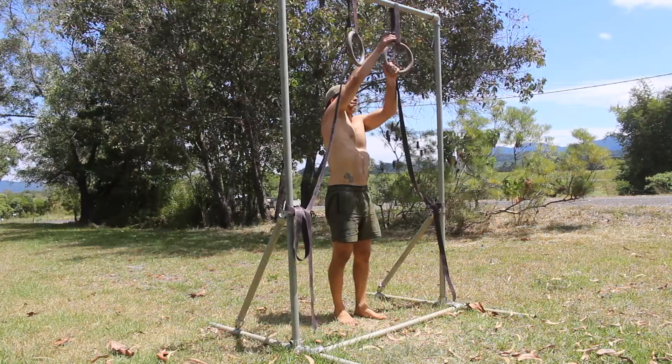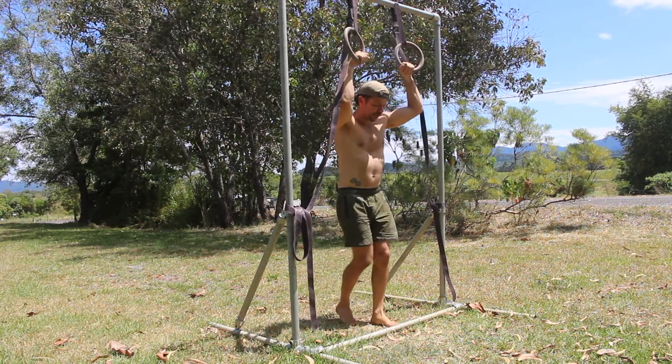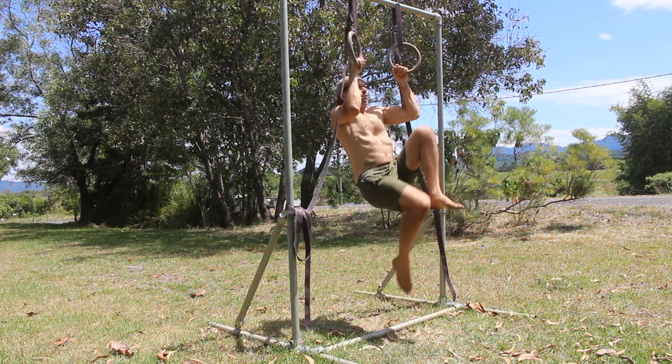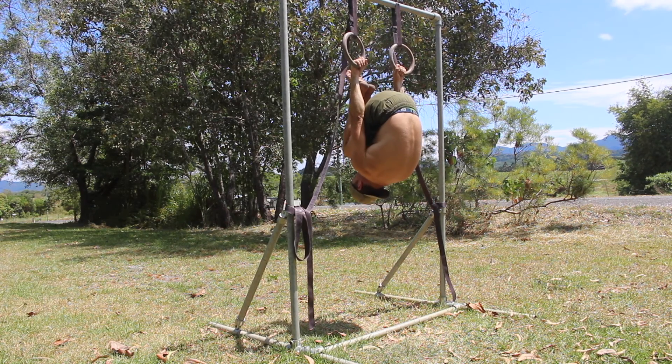Start by gripping the rings with a pronated grip, palms facing down. You'll maintain this grip for the entire set. Next, kick up to inverted on the rings with the arms straight and the hips vertically stacked above the shoulders.